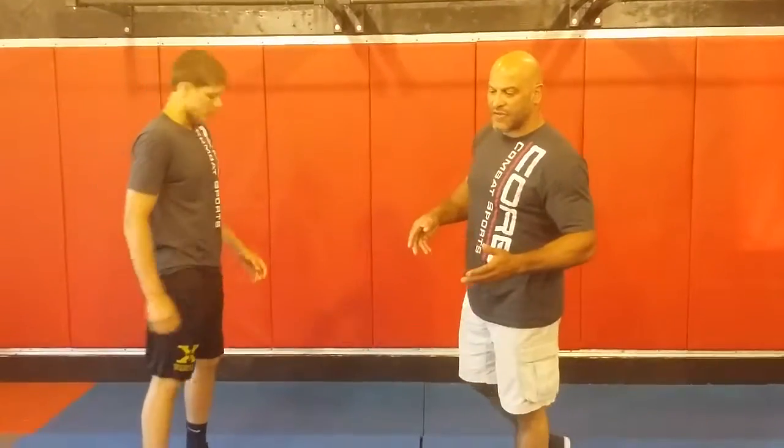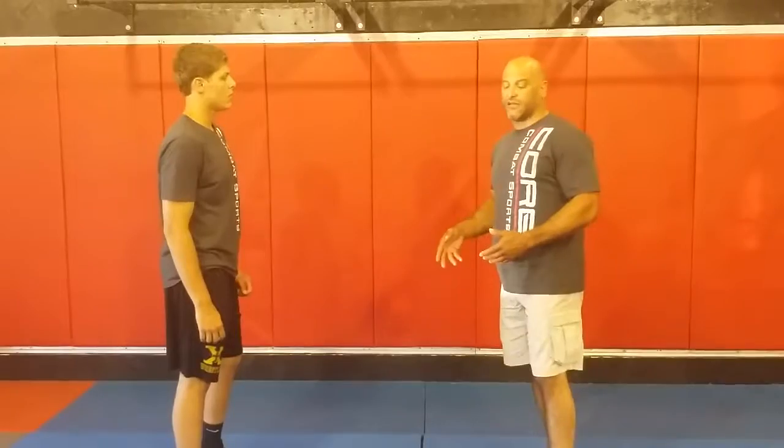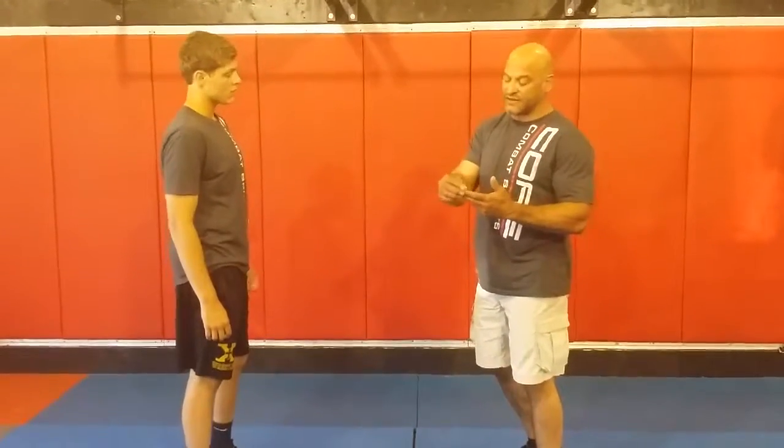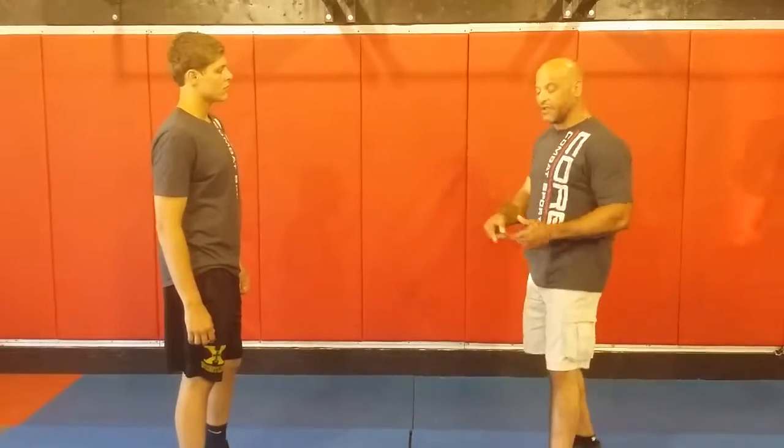Today we're going to work on using the frame to stay on our feet. Often times I really want to avoid going to the ground, and two things that will help that is being aware of my footwork and being aware of my distance.